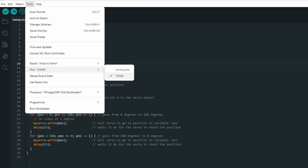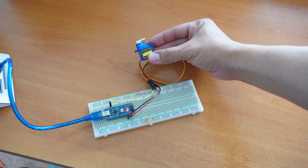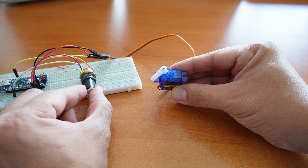To upload the code to a Nano, go to Tools, Port, click the one available, and then just press the arrow pointed to the right — that means upload — and your servo will come to life. The Sweep example moves the servo motor from side to side, while the Knob example lets you move the servo with a potentiometer. Pretty cool stuff.